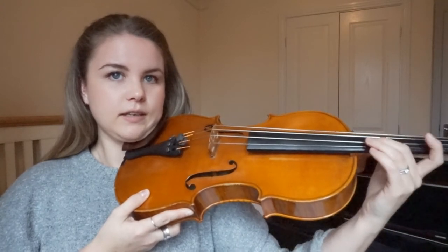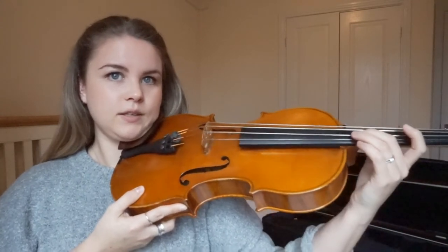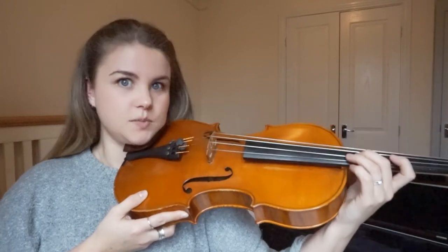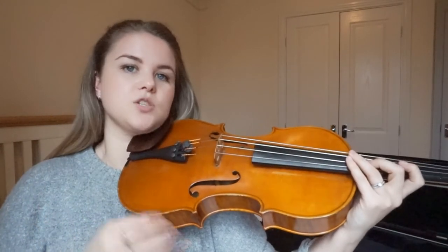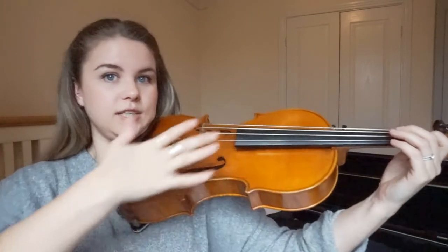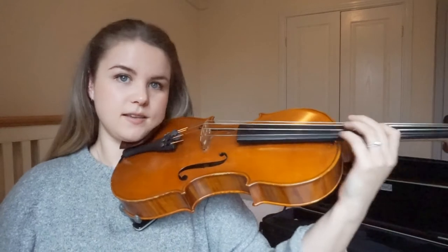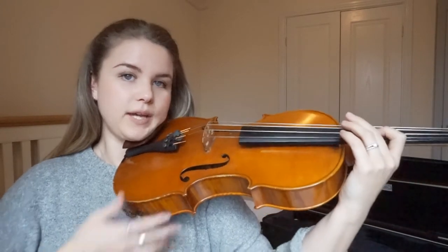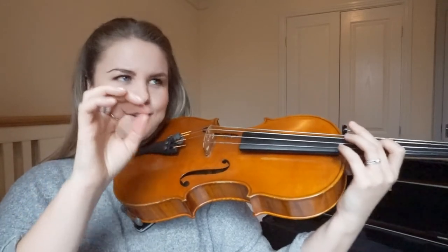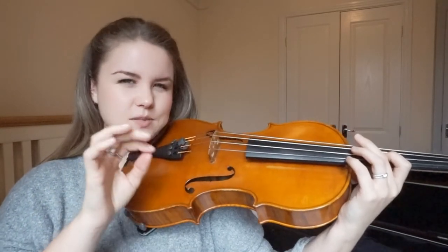Try that with your different fingers. The reason we're doing this in third position rather than first position - even though we often think of first position as the easiest - is that in third position you've actually got a little bit more support. When you're out here the weight distribution is very different. When it's here your head can take the weight, your hand can take a bit of the weight, and your finger can just concentrate on being really relaxed.